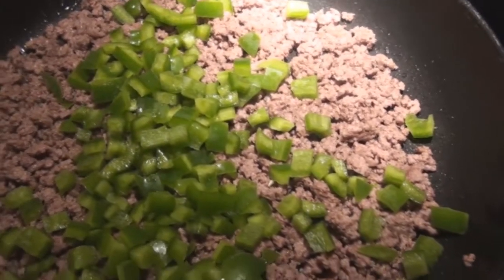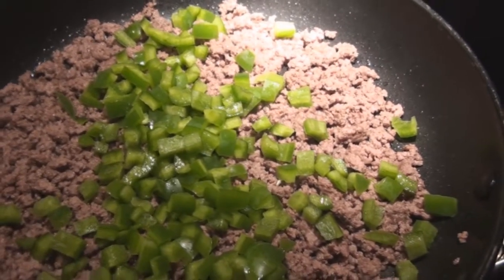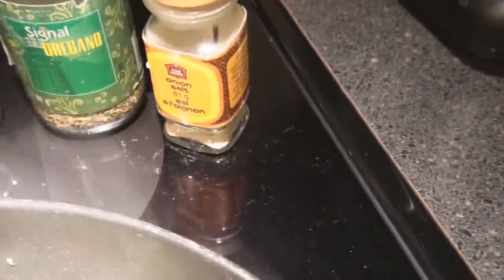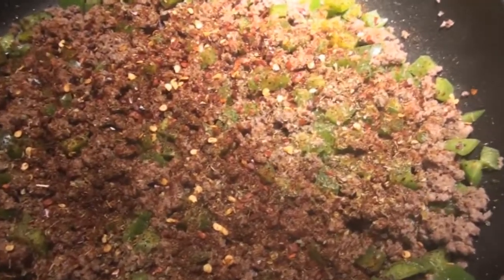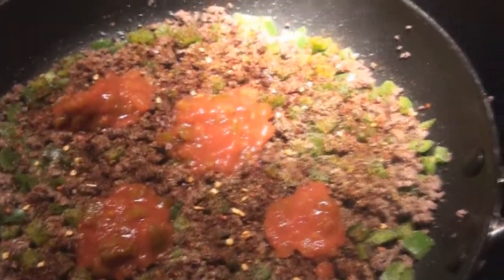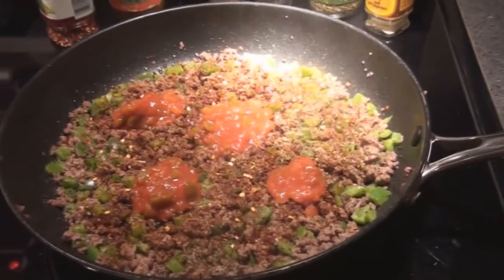Sautéing that and stirring it up to get them all nice and tender. Now here it is all spiced up — I got everything in it: onion powder, oregano, basil, garlic powder, chili powder, red hot chili peppers, and of course some salt and pepper. What I also like to do is take my salsa and throw a couple of large tablespoons — well, three — on top of all that mixture to give it a whole bunch of extra sauce flavor. I'll stir that up and let it simmer for a few minutes.